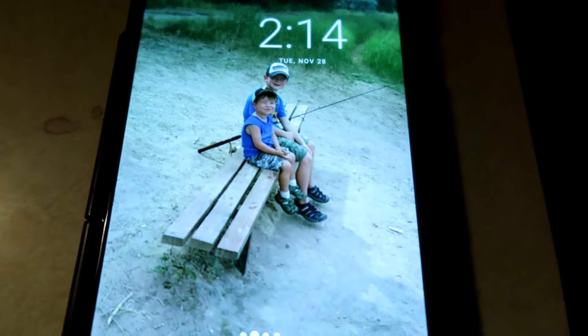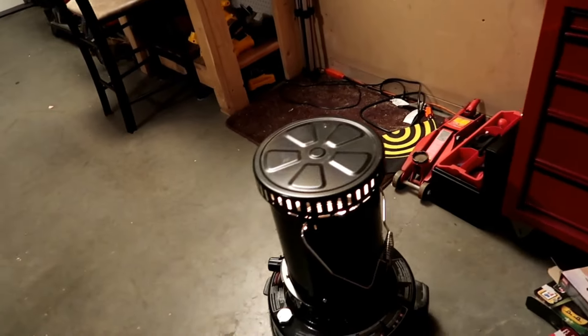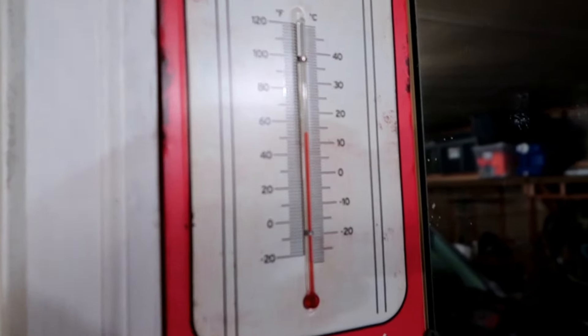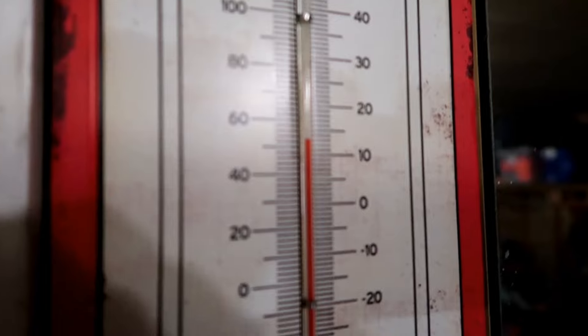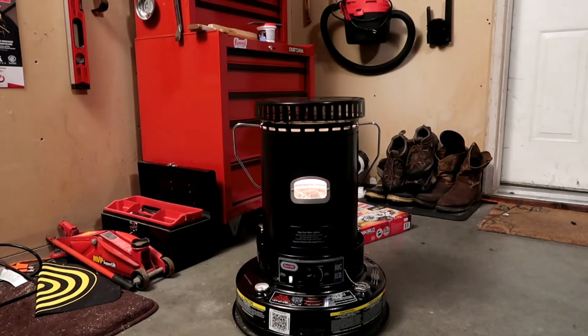Here we are at 2:14 in the AM. It's been running for a while and it's nice and warmed up. The flame is nicely and uniformly spread around the flame spreader. If it weren't I'd be using needle nose pliers to adjust the flame spreader — not my fingers at this point, it's too hot. We'll check the temperature in Fahrenheit — about 53 degrees. We'll leave it here and see what we come back with.